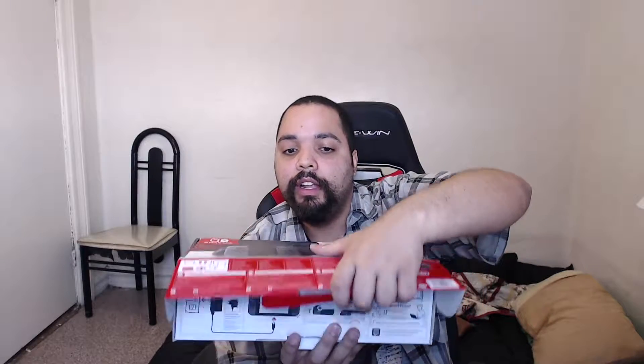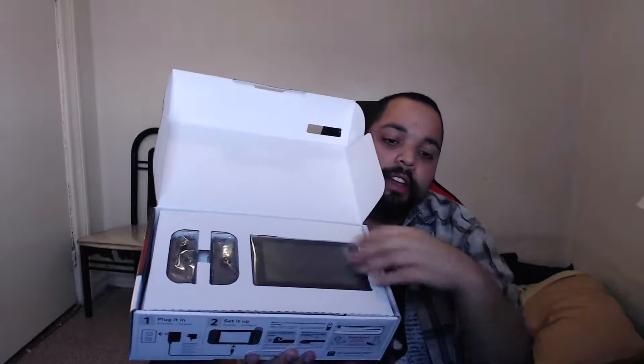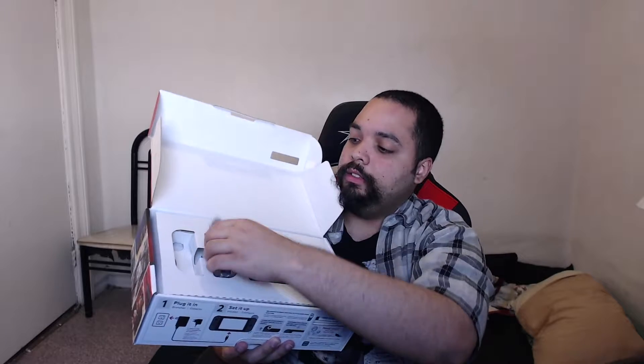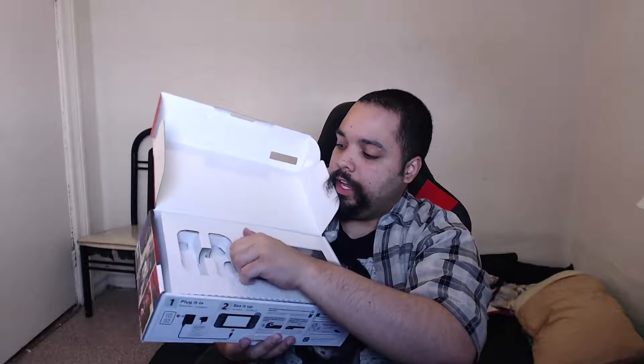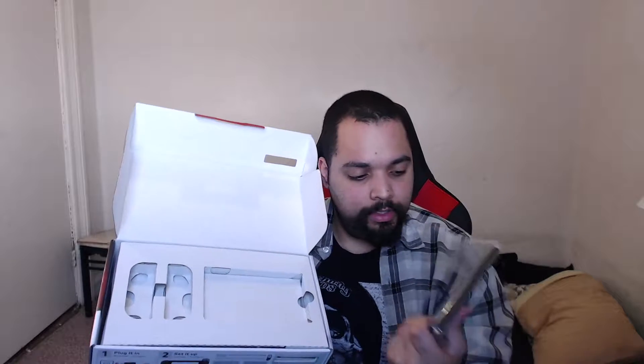Alright guys, let's open this. Let's see what's inside. Everything is all good. Oh, here it is. Check it out — did I open it the right way? Oh my goodness — this side, this side. Do you see that? There's the grey Joy-Cons and the actual console right here. Let me take this out. They're pretty lightweight. Wow, it's slightly heavy — not that much.